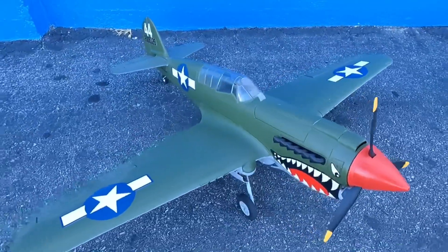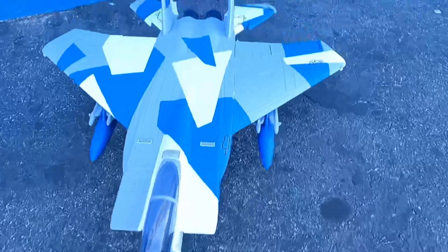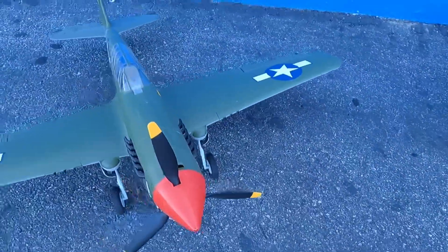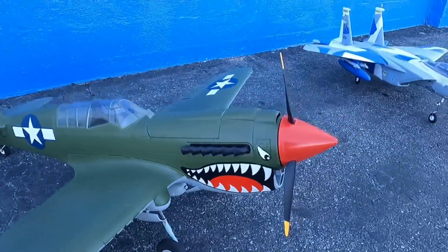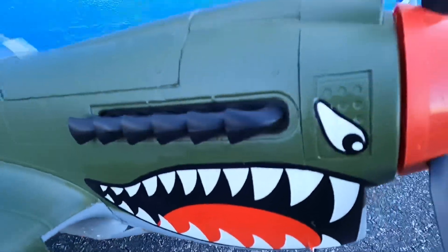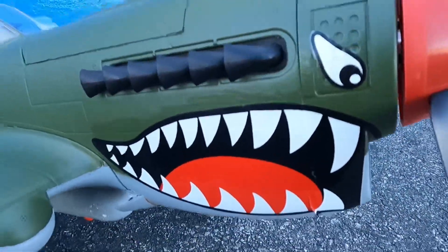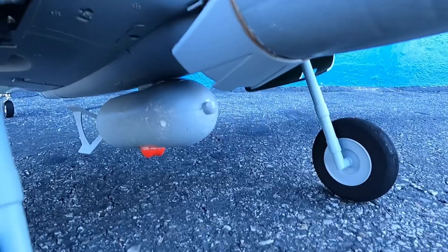Hey there warbird pilots and fighter jet pilots, today we're gonna do a heritage maiden flight. We got the P40 Warhawk from Banana Hobby — it's gonna be her maiden flight. It's a beautiful bird, got the iconic shark mouth. This one's cool because it has a bomb drop, and I put a Nerf whistle on it.